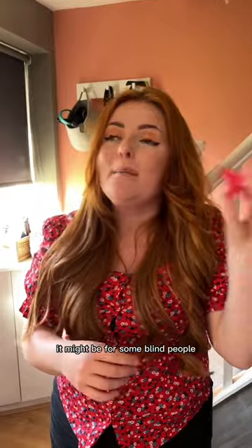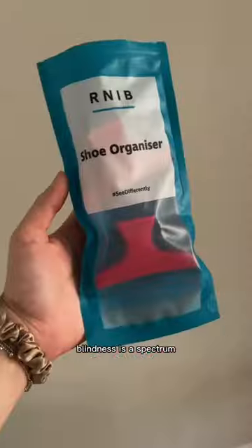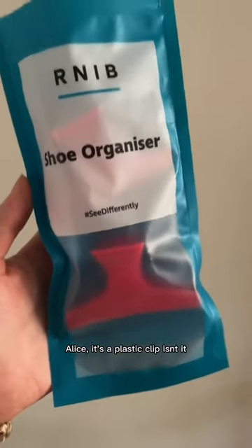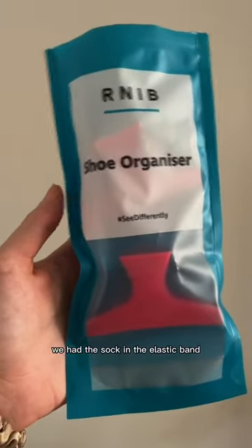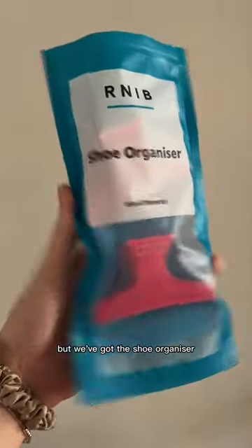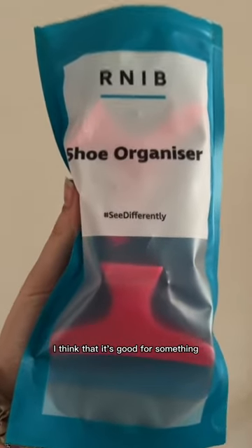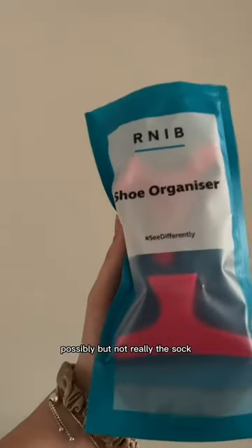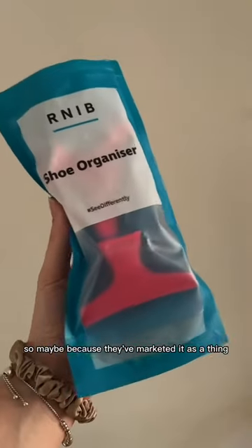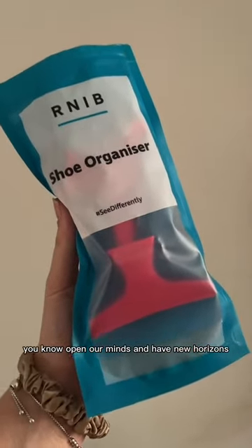I mean, don't knock it till you try it — it might be for some blind people. As we always say on this channel, blindness is a spectrum. Alice — it's a bloody plastic clip, isn't it? Really, after it all. Thought we were done when we had the sock and the elastic band, but we've got the shoe organizer. I like it. Don't knock it — I think it's good. Would we have had the idea without them packaging it together? Perhaps not. Maybe I feel like the clip possibly, but they've marketed it as a thing, it's made us open our minds and have new horizons.